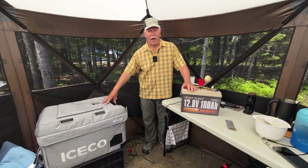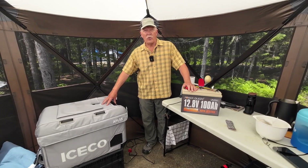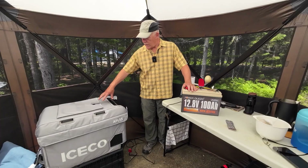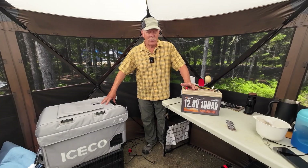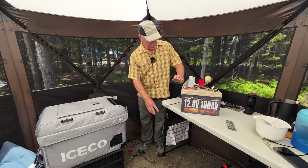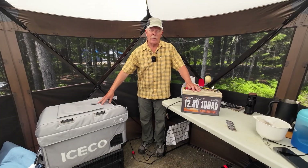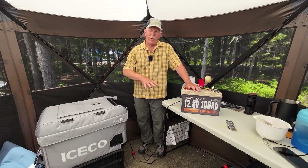I have a separate review of this unit on my playlist if you're interested, and I'll also be doing a long-term use video of this unit while we're here at Kujbaquak. If you're interested in learning more about the refrigerator, look for that video — it'll come out very close to the same time as this PowerQueen video. That's all there is to operating the fridge off of the battery. Now I want to take it outside and set it up with my solar panels to talk about how that works.